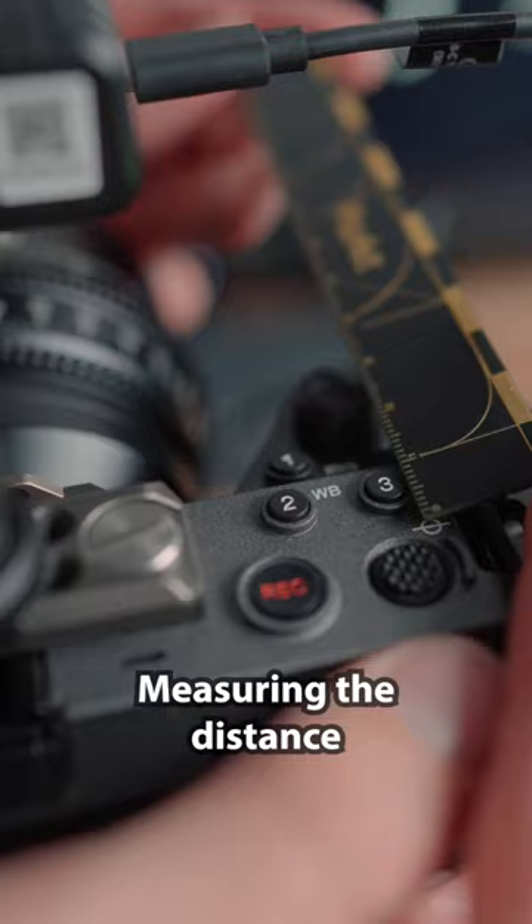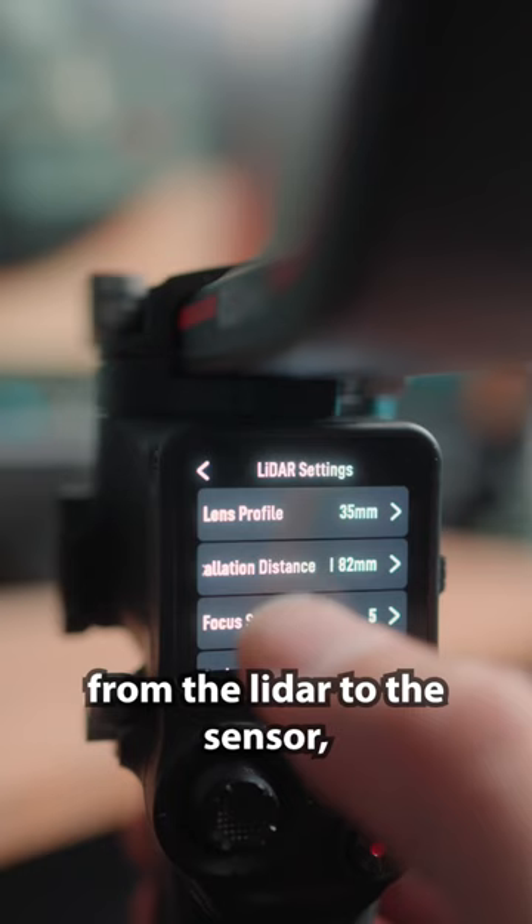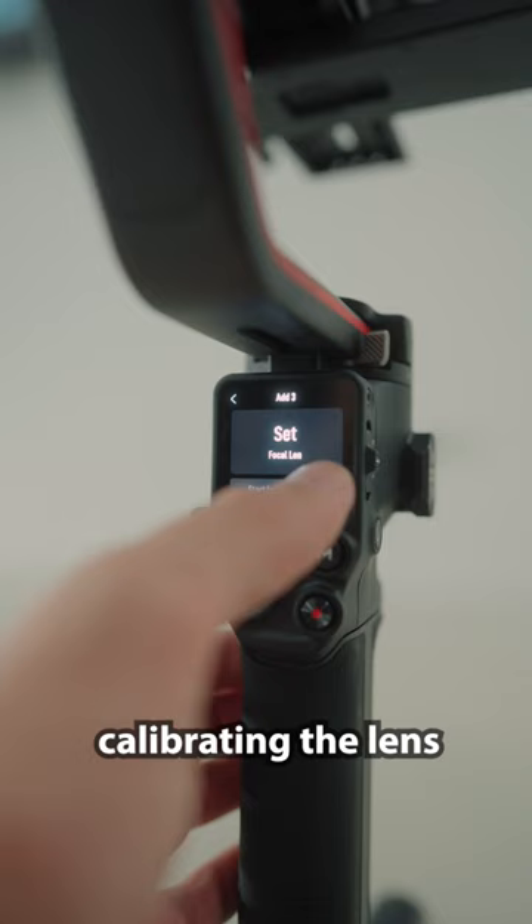Measuring the distance from the LiDAR to the sensor, creating a new profile and calibrating the lens.